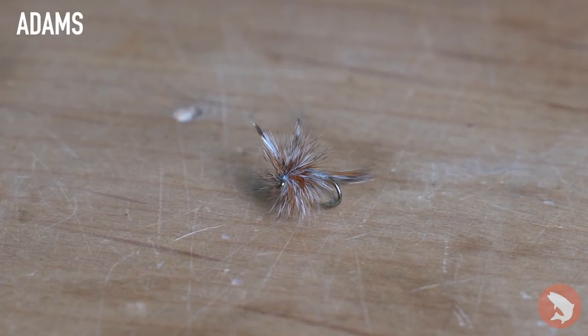Here we have our basic Adams. It's a classic fly, works pretty much everywhere for any kind of trout, but it's also a very effective pattern up in the high country.